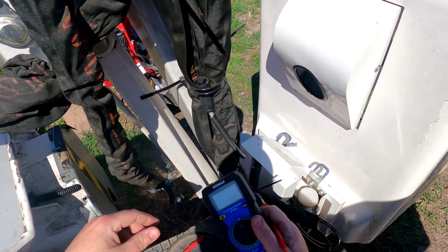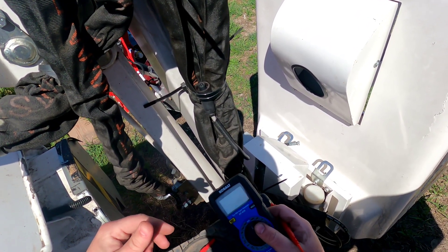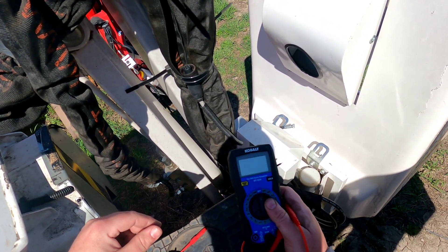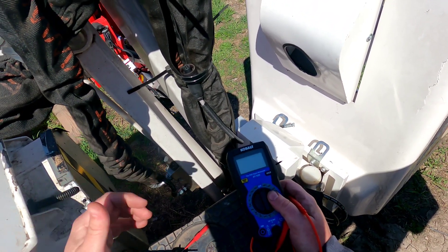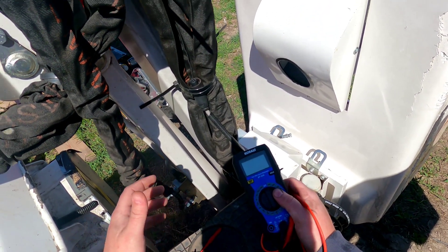Hey guys, Dave Jr with Well-Built Equipment. Don't forget to check us out on the web at wellbuiltequipment.com and subscribe to our YouTube channel and comment in the comment section down below. Today we're going to run you guys through how to do a continuity test to see if part of your cable might be broken or other wiring on your machine. This is something one of our technicians might ask you to do over the phone in order to help diagnose a problem.